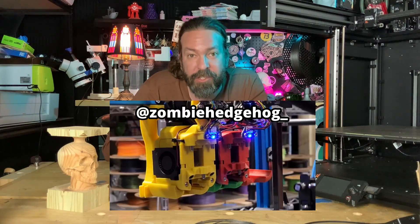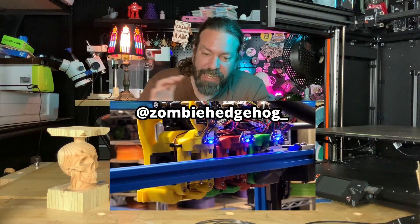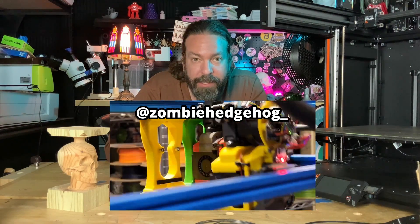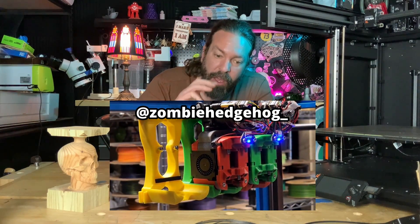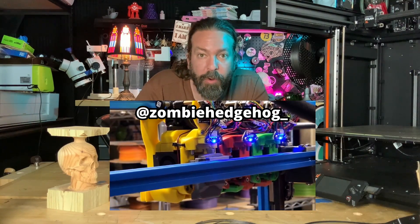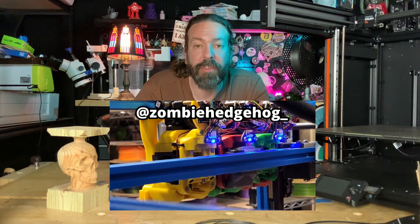Let's start with Zombie Hedgehog. Zombie Hedgehog has a different mechanical mechanism for grabbing the tool heads than the Prusa, going with more of a vertical motion. This person's posting on Twitter and Twitch — there will be links down below, check out their project.